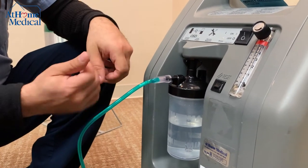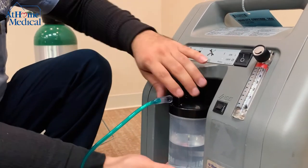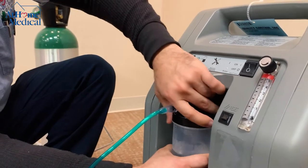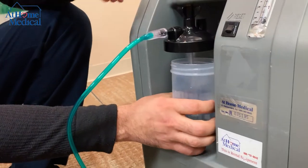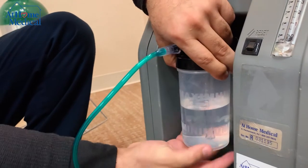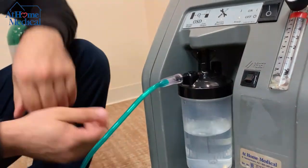Unscrew it and make sure it goes on easily. The same thing goes for the bottle itself onto the cap — always make sure it goes on nice, easy, and tight.